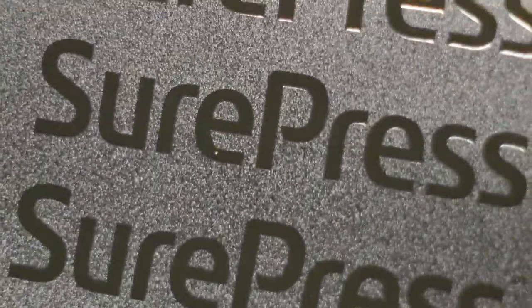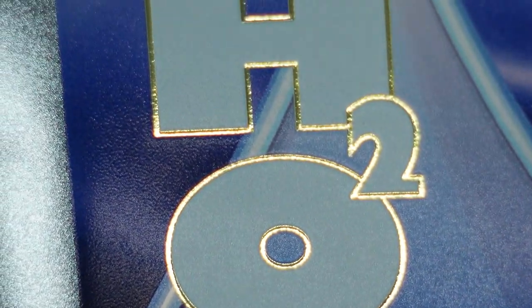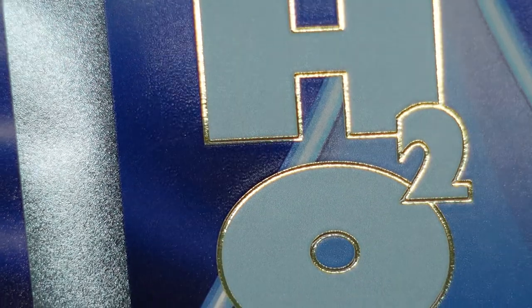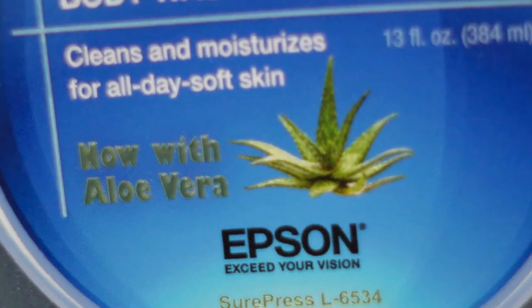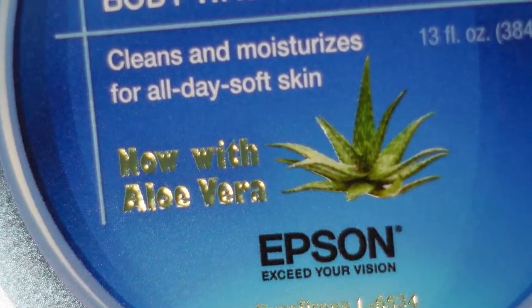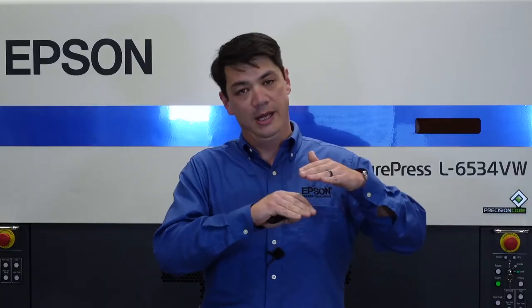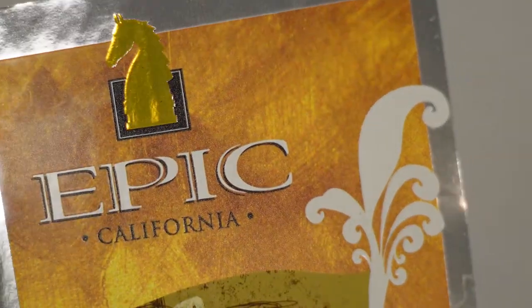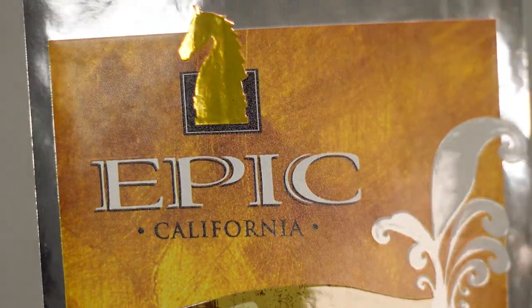To use digital varnish as a simulated metallic foil, simply add gloss varnish to a metallic substrate in an area where no white ink is placed. This allows the metallic look of the substrate to shine through the colored ink and varnish, creating a simulation of bronze, silver, gold, or any other color you can print. For example, to create a bright gold look, digital varnish would be printed over yellow ink with no white ink below. The gloss varnish over the yellow ink enhances the simulated foil effect beyond simply using yellow ink over a metallic substrate.